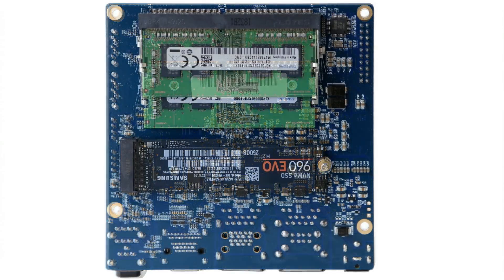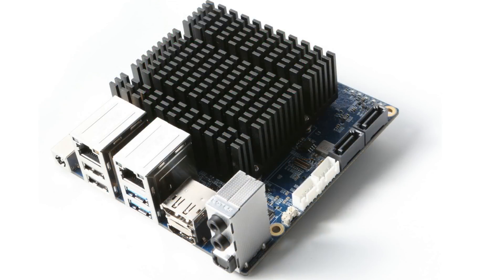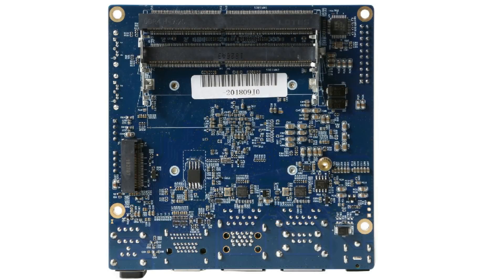This will be a very nice single board computer with some great advantages. The biggest advantage is that driver support will be better than with an ARM chip — there won't be a struggle to get YouTube playback working in Chromium or to get games to work. That's a great advantage over ARM chips.